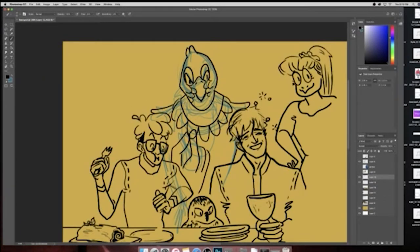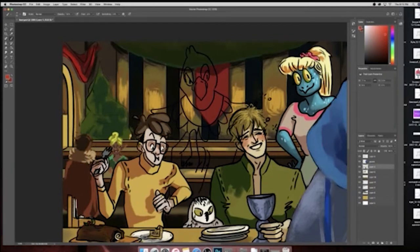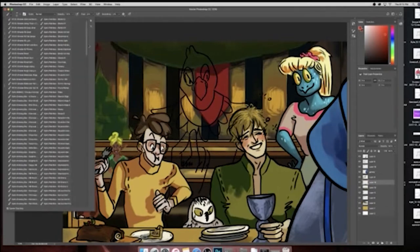In terms of maybe commissioning or freelance work or anything like that, it might be likely that you have to switch gears in the middle of a project. And it sucks. But it actually ended up turning out pretty good. In fact, I would have had to fudge a lot more boring details in that space that he occupied if he wasn't there, so I think it ended up benefiting the image as a whole.